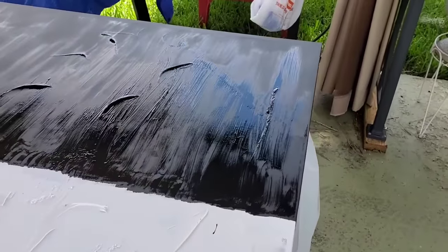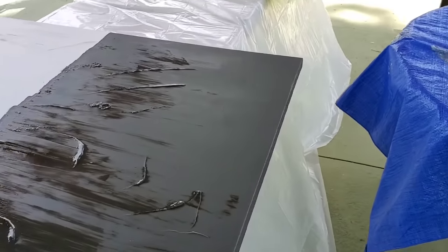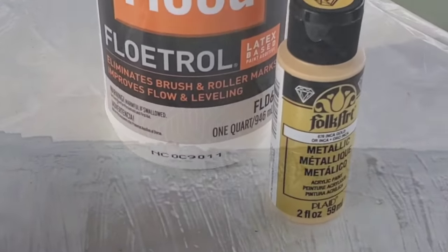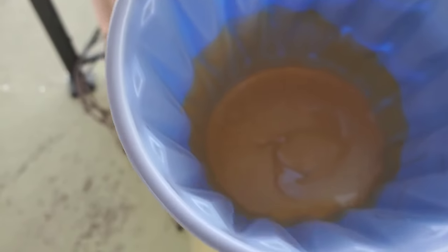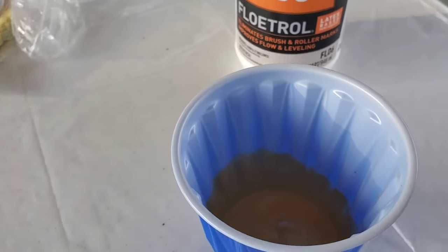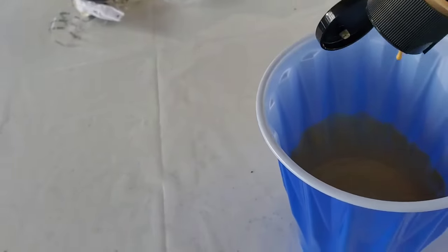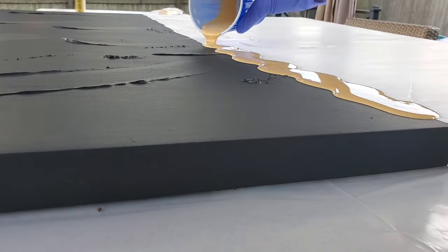I won't be showing each coat as it dries — just showing it completely covered. The next clip shows how I mixed Floetrol and gold paint to put in the middle of the two canvases. I'd never used Floetrol before, and I put too much — about a third cup of Floetrol with a whole bottle of the gold paint. When I went to pour it and tilt the canvas, the paint started flowing really fast, so I laid it down. I used one bottle of gold paint per canvas.